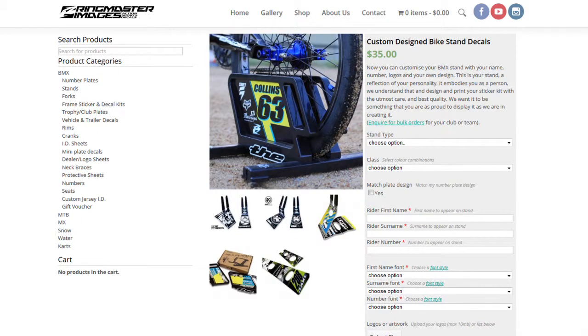The Ringmaster Images bike stand decals are all 100% made to order and the ordering process is straightforward, no matter how complex the design of your decals. It's as simple as selecting your type of stand, the design, your colour, your name, number, the fonts you'd like to use, and maybe uploading a logo or two. You can even check a box to have it matched to your number plate design to keep everything uniform. Once you've sorted out your shipping options and are all paid up with PayPal, the design is put together in a proof and once approved it goes to print.